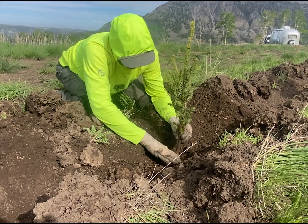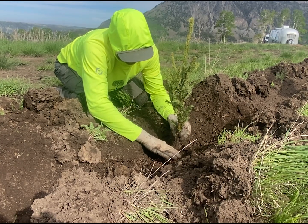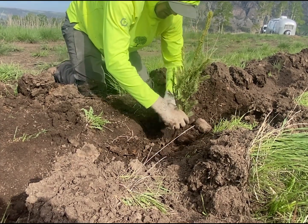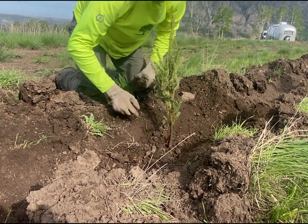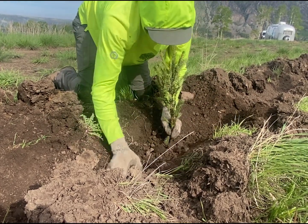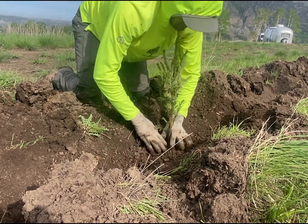Soil level should be somewhere around this top anchoring root, or a little distant. But we also want to put some mulch on the surface of the soil. Are we going to bring some mulch up? Yeah, we can bring it by the truckload and just shovel it directly out of the back so it doesn't have to get touched.